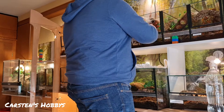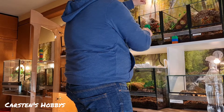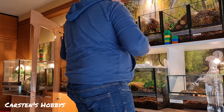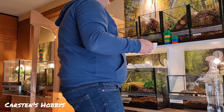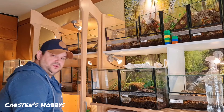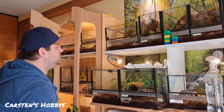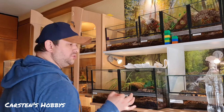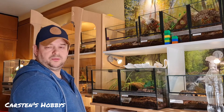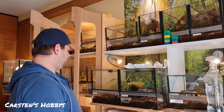Weil es ja eine Baumspinne ist. Ich habe einen Engländer – wie gesagt, einen älteren Herren – den gucke ich mir sehr gerne an. Der macht halt auch diese Trinkpöttchen, macht er für die Baumspinnen oben mit Heißkleber dran. Habe ich glaube ich auch schon mal von erzählt.